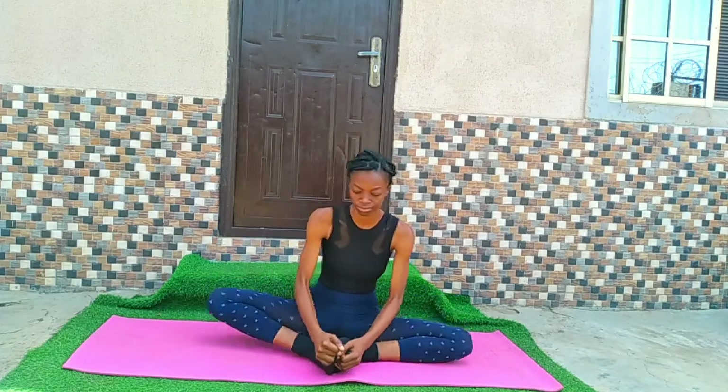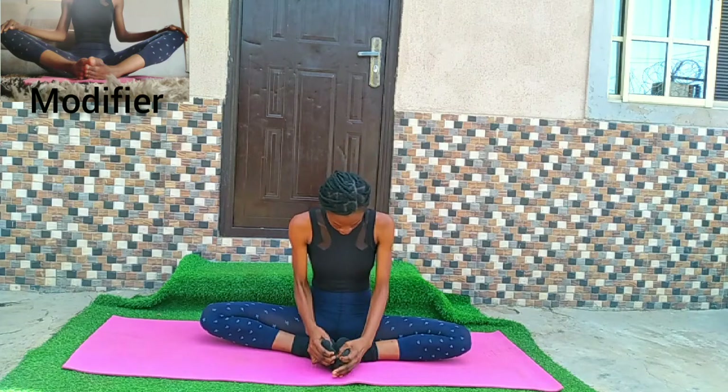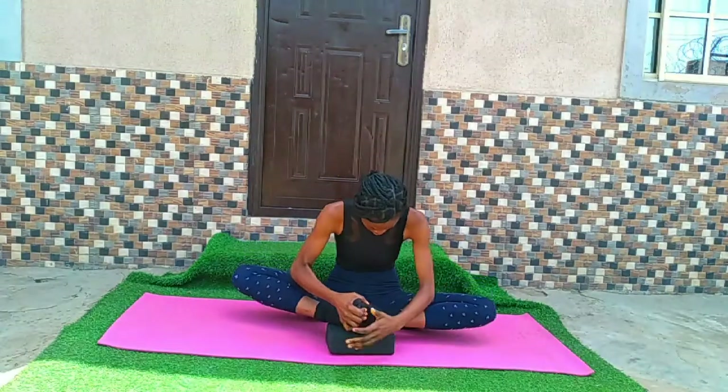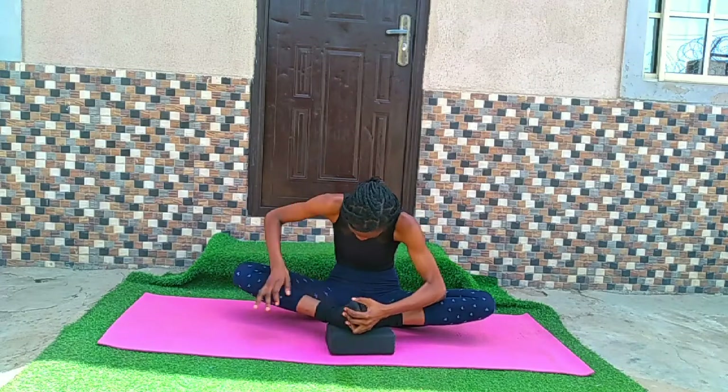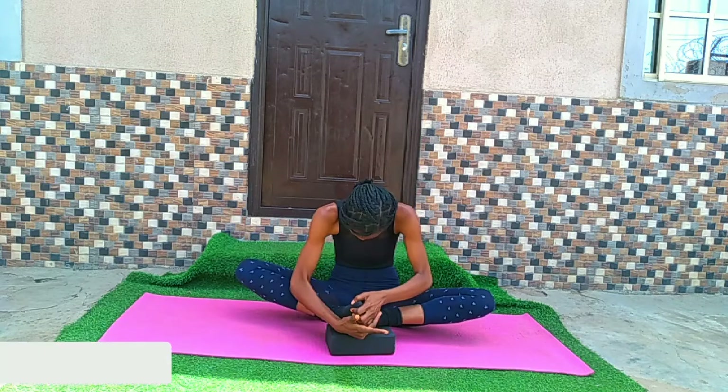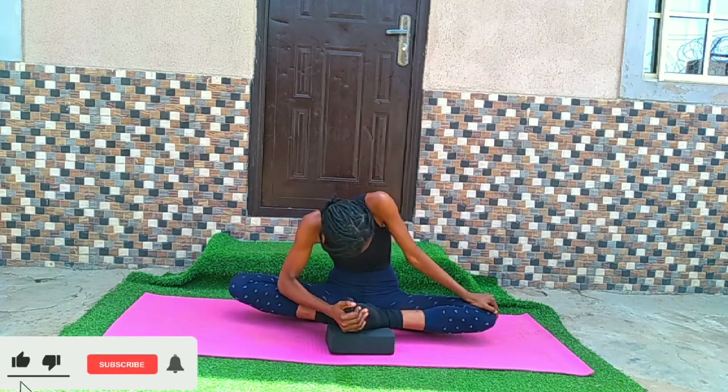Now we're going to the butterfly stretch. If this stretch is too easy for you, get an elevated surface like a yoga block, put your feet on it, and try the pose again. You can try to push your legs closer to the ground — the goal is to get your knees to the ground.